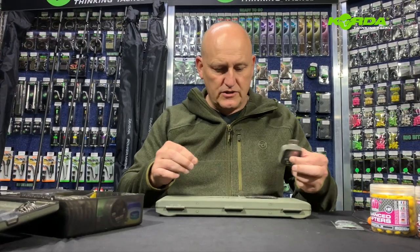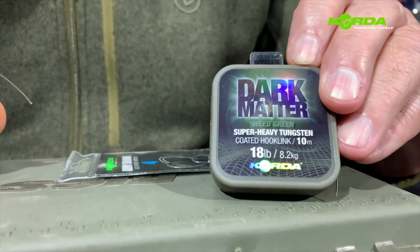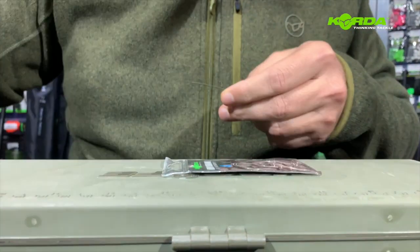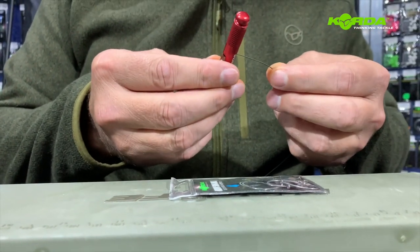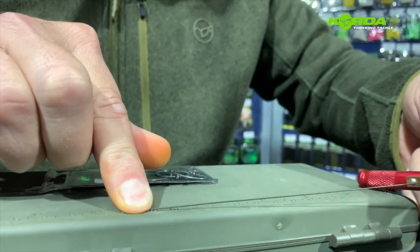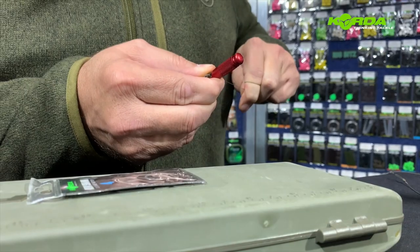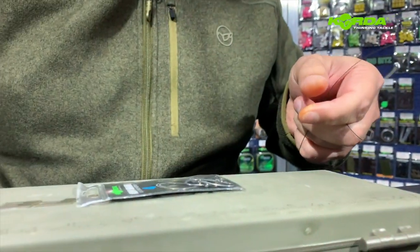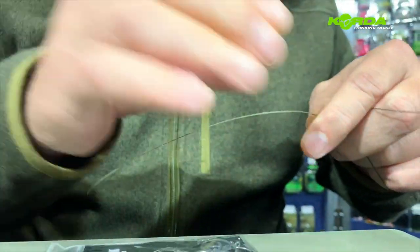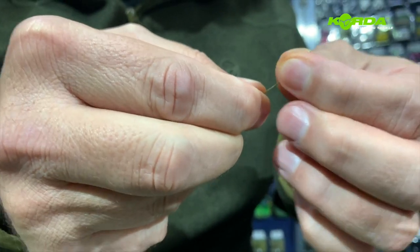Let's quickly construct it. I start off by taking about 30 centimeters of the tungsten coated dark matter — really, really good braid, it sinks like a rock. Then I'm going to use the curved shank size 4, and I'm just going to take my stripper tool and measure up to 14 centimeters. I slide that into the stripper tool and strip off the coating. Then I run my nails through the braid because it's been under that coating and I need to take a bit of that waxy layer off.